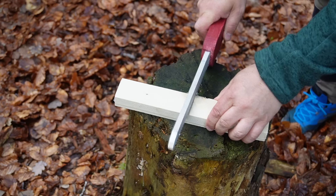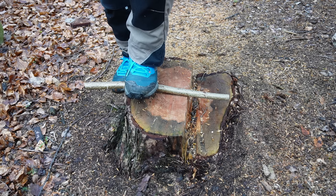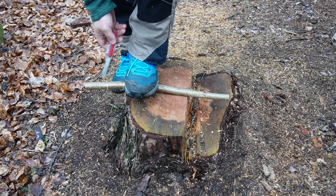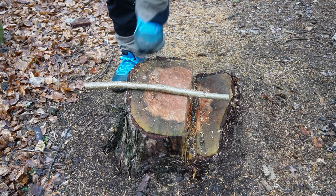Clamping the workpiece with your foot is in my opinion the most powerful and most secure option, because you are protected through the shoe. Of course you can also hold the workpiece with your hand — that's also possible.